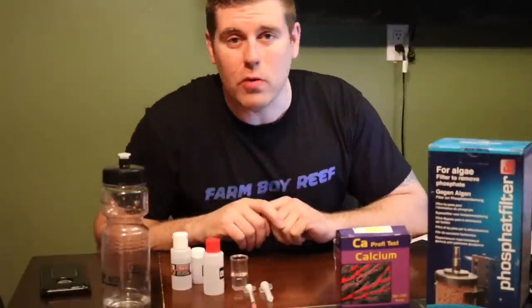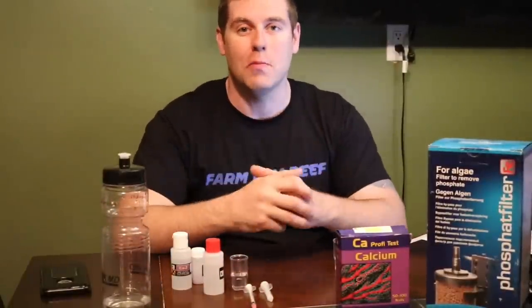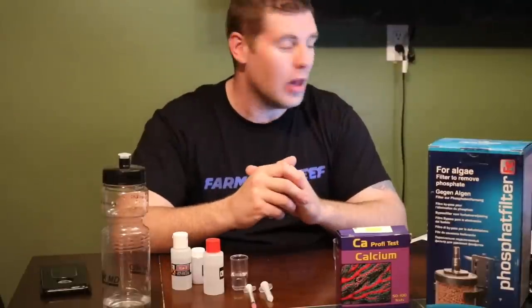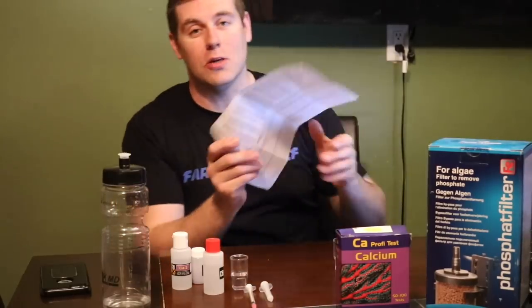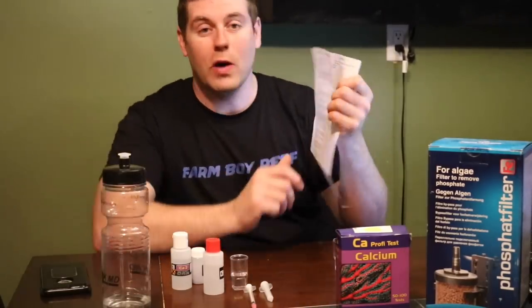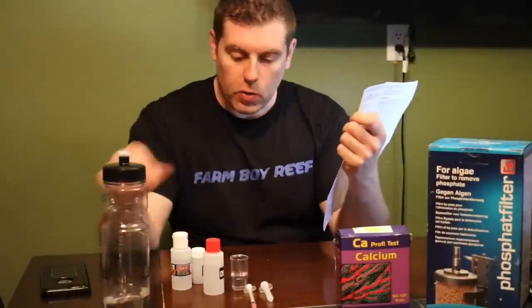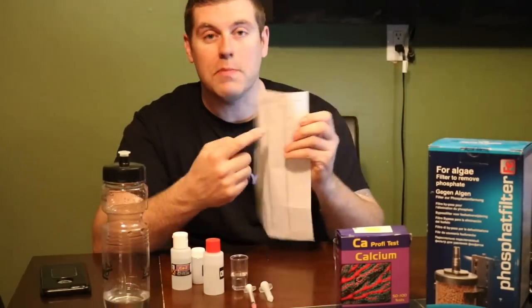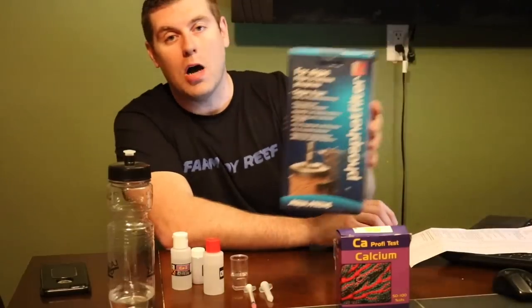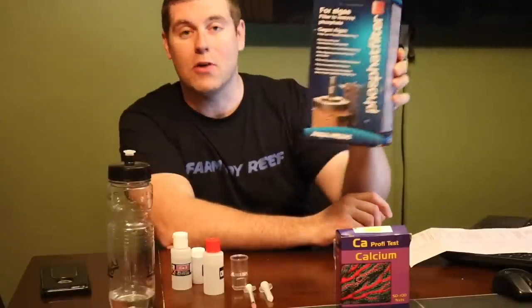Hey! So we just had another successful contest. Thanks to everyone that came out and played — had lots of fun. You guys sure made me work. There were a lot of guesses to go through; you guys picked out almost every number on this sheet. So what we're going to do now is a test sample for my buddy's tank — calcium testing from Salifert — and we're going to see which one of you got the right PPM in this bottle. You guys are going to win this filter from Aquamedic. Thanks Aquamedic Orlando for sending this out. One of the lucky farm hands is going to win this.